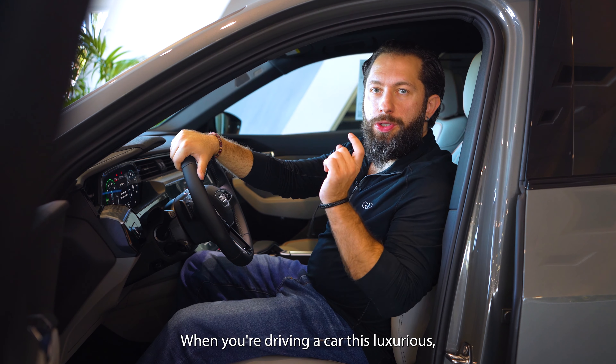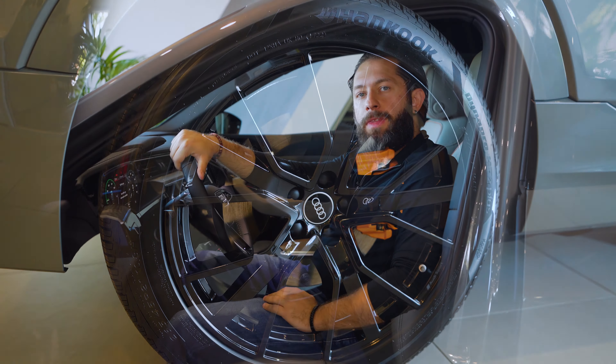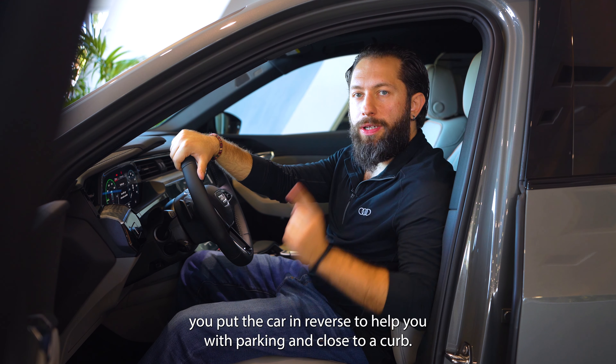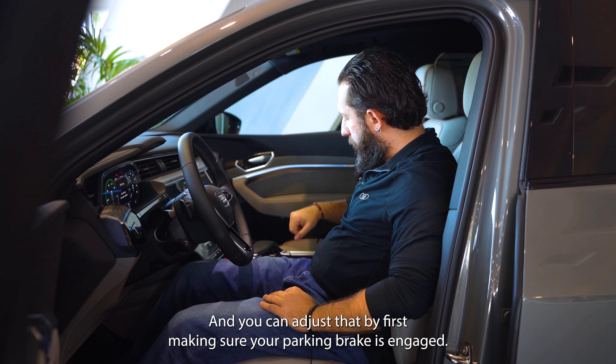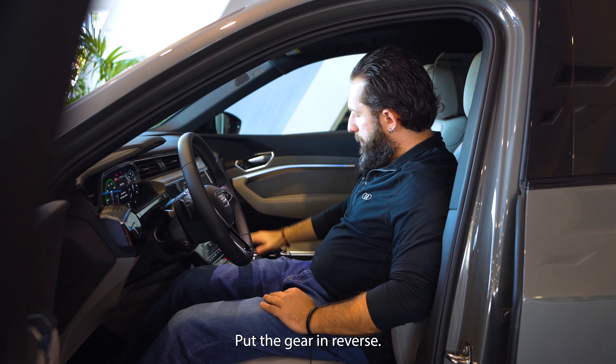When you're driving a car this luxurious, you want to make sure your wheels are always in pristine condition. Let's look at how the side view mirror lowers every time you put the car in reverse to help you with parking close to a curb. You can adjust it by first making sure your parking brake is engaged.